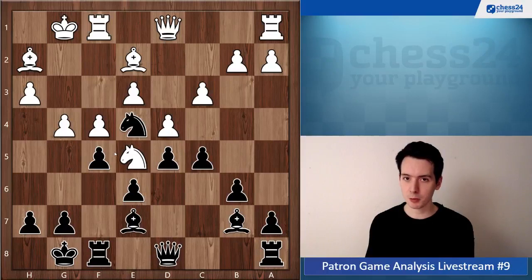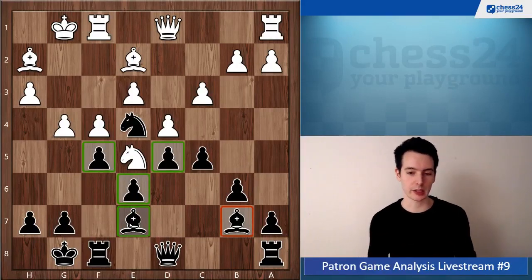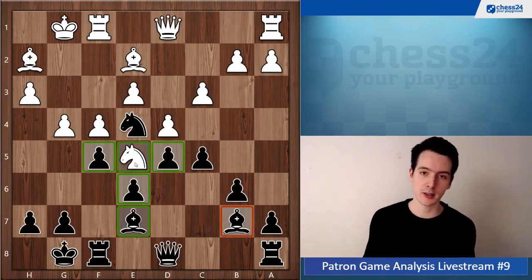Why is the Be7 your good bishop? Because it's not blocked by its own pawns. On the other hand, this is kind of your bad bishop — it's looking at d5 with no way to really activate it. The bishop on e7 harmonizes well with your pawns: your pawns cover the light squares, your bishop covers the dark squares. So you don't want to give it away, because then you no longer have a bishop protecting weakened dark squares like e5.